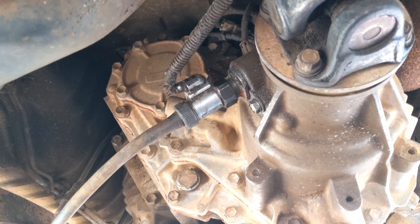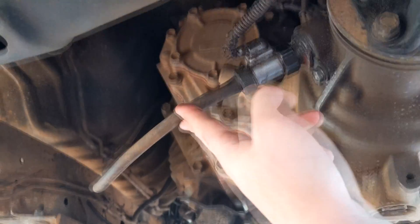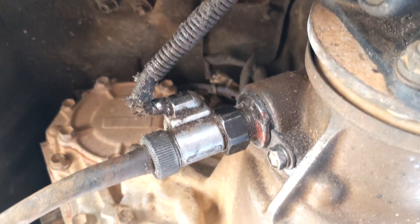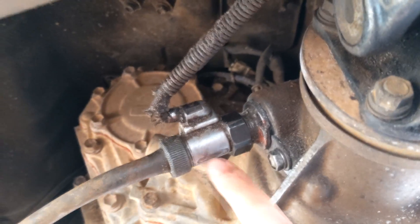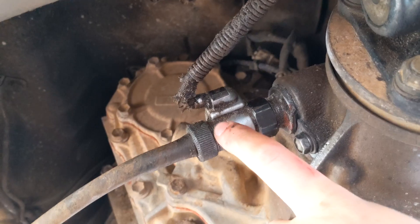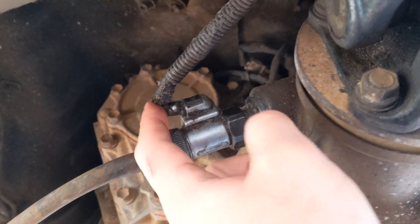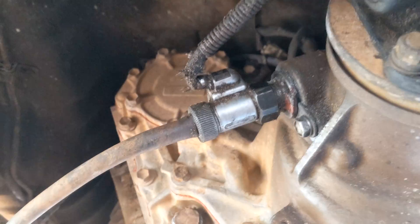We're under the back here where the speed sensor is. My 80 series is a cable drive speedo, so this is a cable that goes all the way out to the instrument cluster. And then what it's got for the factory cruise control is this little inline electronic converter. What we need to do now is just undo the speedo cable, pull that out, and then wind this speedo electric converter out, and we'll check the wiring for it, because chances are it's probably a bit damaged just there.